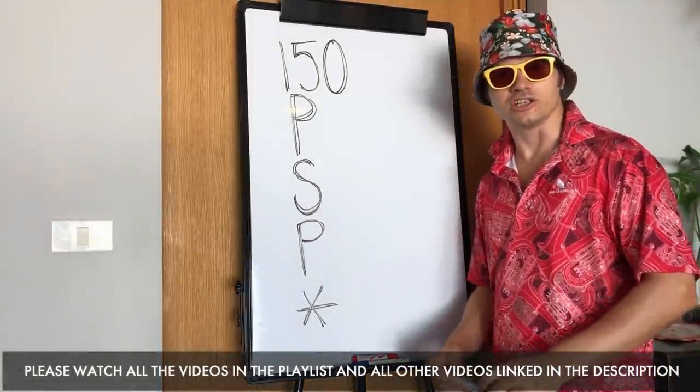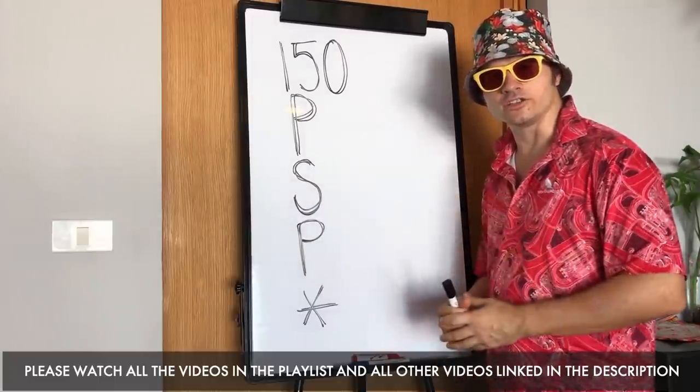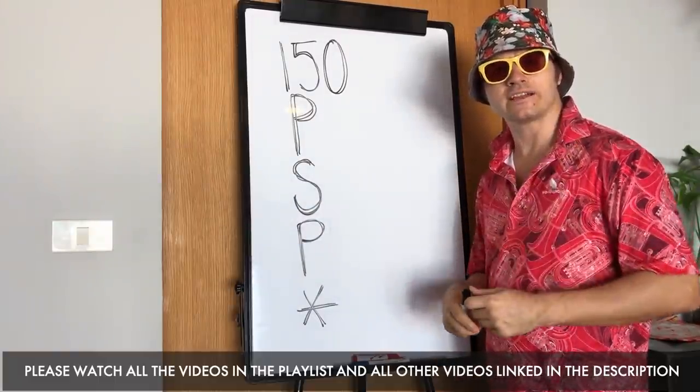Thanks Matt for that information on how to make a new par and a new green in regulation and not counting your score. Fantastic. But how do we take that onto the golf course?